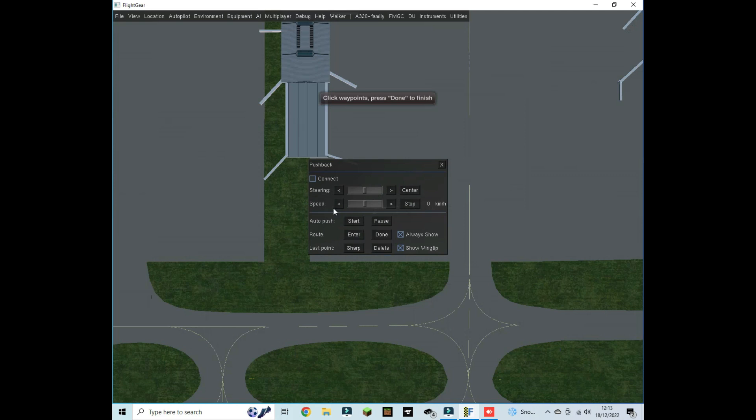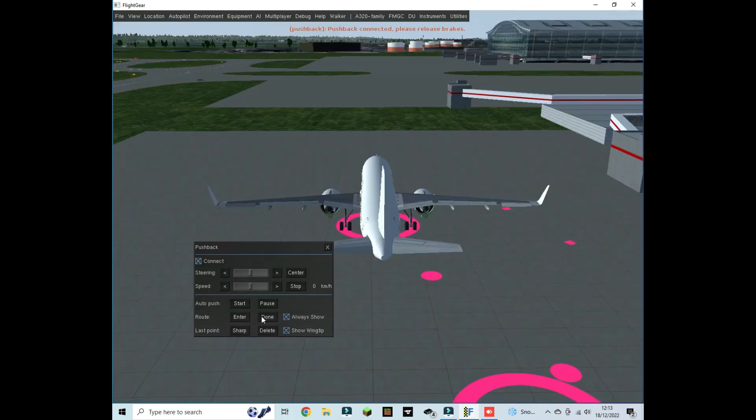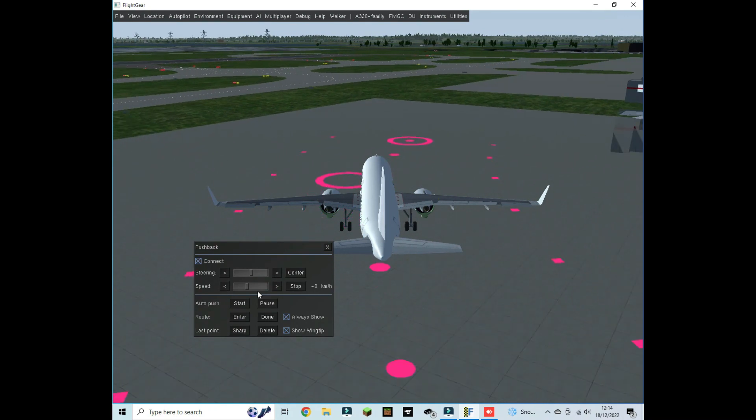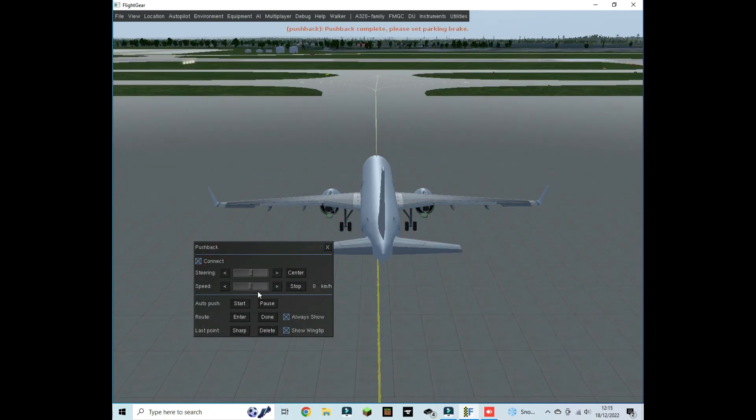Set your pushback route — you can make a route that the plane has to follow. Once you've got your route, connect the pushback, then release the parking brake with Shift+B. When pushback is complete, set the parking brake again with Shift+B, and disconnect the pushback by closing that window.